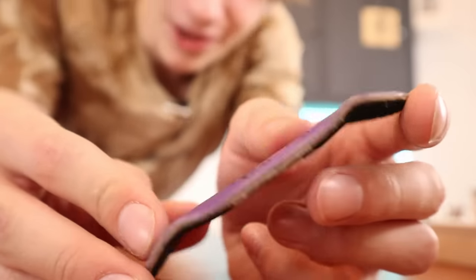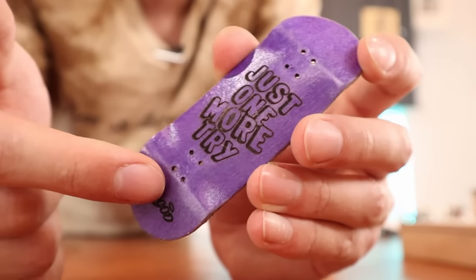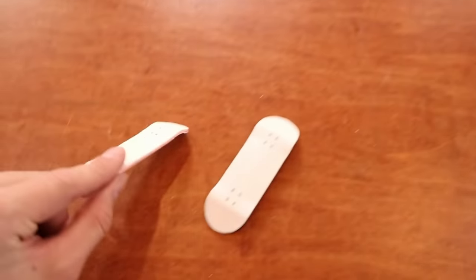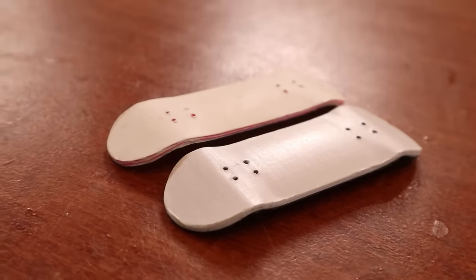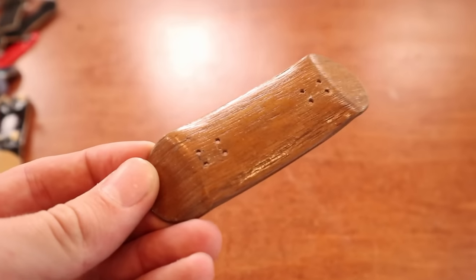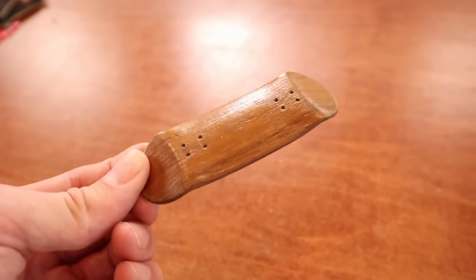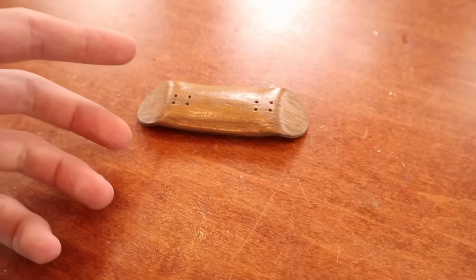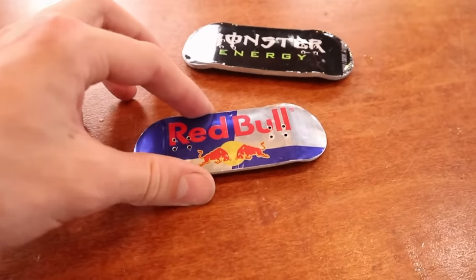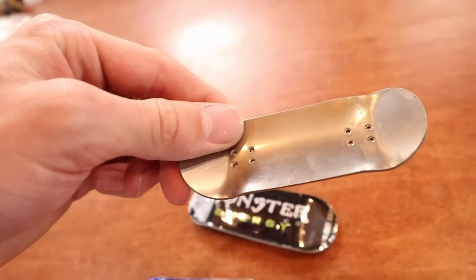We got whatever this is — if you're fingerboarding and you can't get a trick, just flip the board over and have motivation. We got the good paper fingerboard — comparing this to the old one there's a pretty big difference. I actually have no idea how this broke but it somehow broke. I'm pretty sure this board still holds the record for the longest time I used it — from like April all the way to August. We got the monster fingerboard and the Red Bull fingerboard.